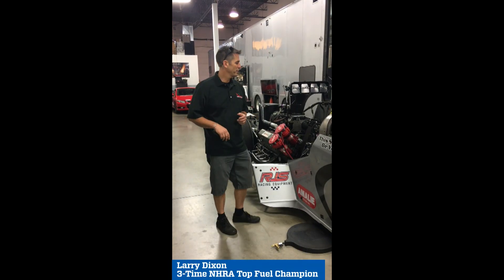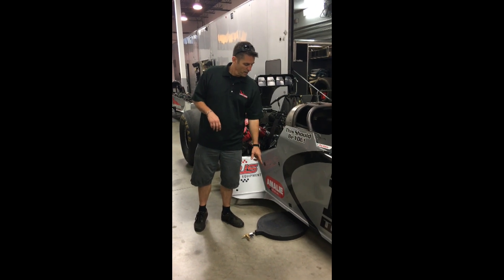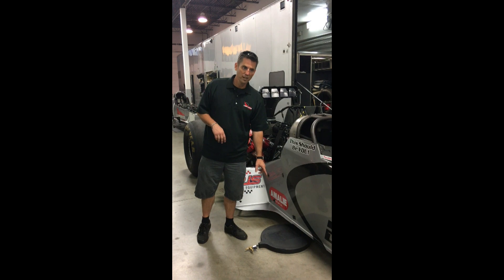I'm Gary Dixon, three-time NHRA champ. I want to talk to you this week about this really cool product — it's MaxTieDowns.com Chassis Stabilizer.